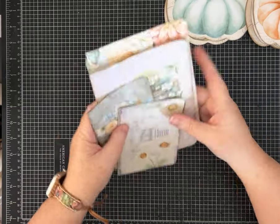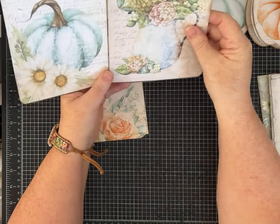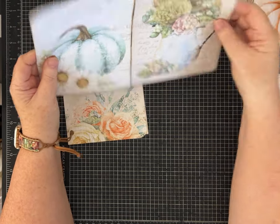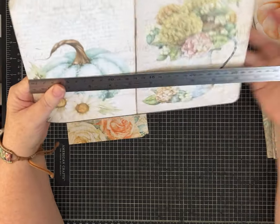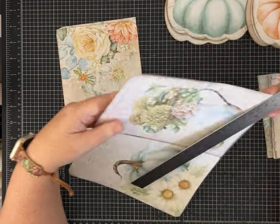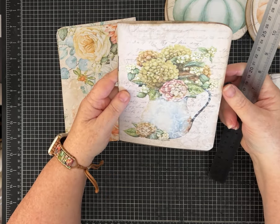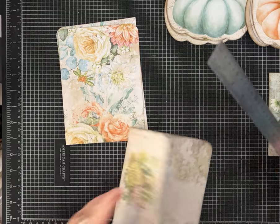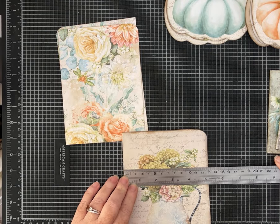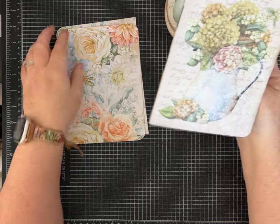First, let me show you how I plan to do this little folio. This is a page in the kit that I printed, then I printed one of the other papers on the back, cut it out, and folded it in half. If you're using other papers, this piece is 10 and a quarter inches by 7 and a half, so when it's folded in half that's 5 and 1/8 inches.